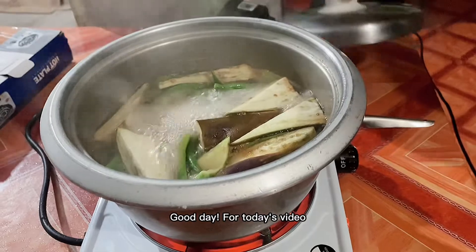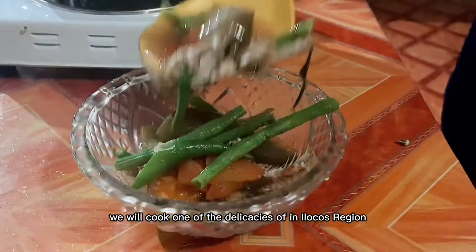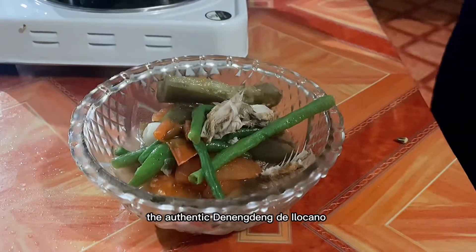Good day! For today's video, we will cook one of the delicacies of the Ilocano region, the authentic dinindeng de Ilocano.